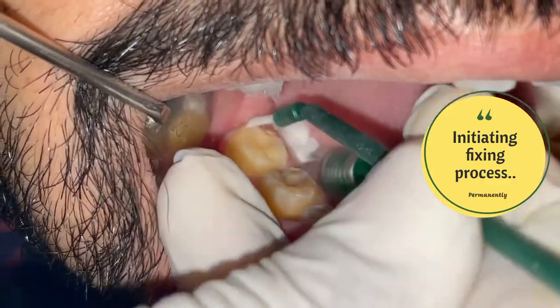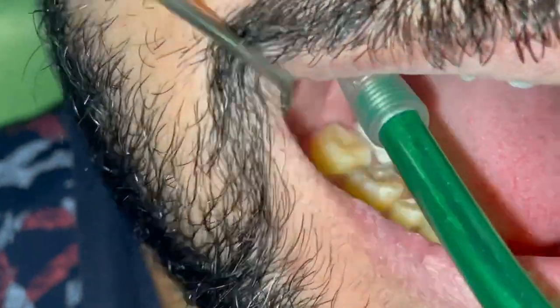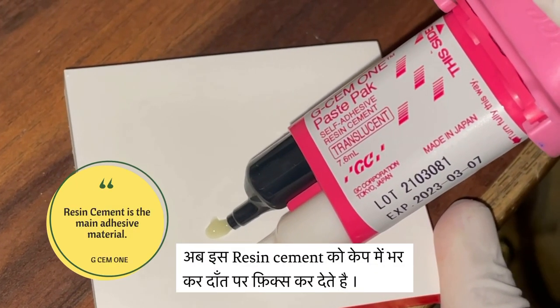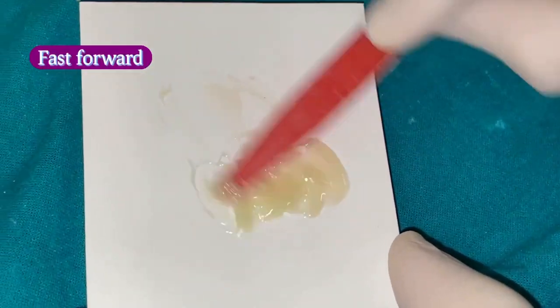Now we are finally going to fix the crowns permanently — enjoy the video and you can see all the steps. For this purpose, we use light-cure resin cement, which is used as a glue to fix the crowns to the teeth surface.